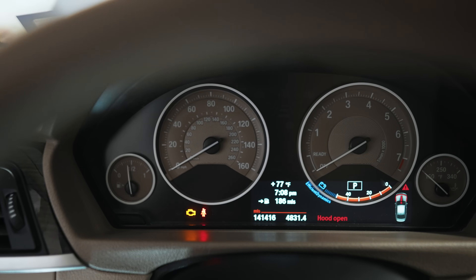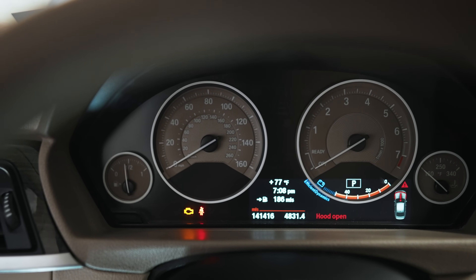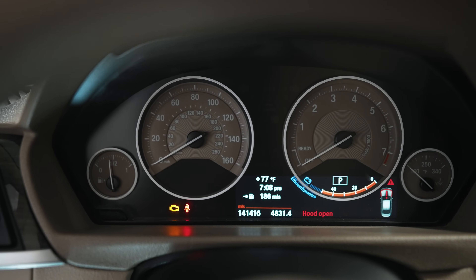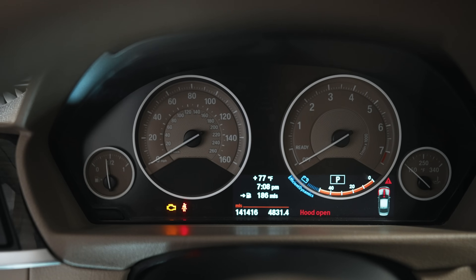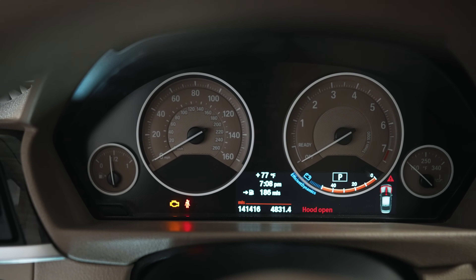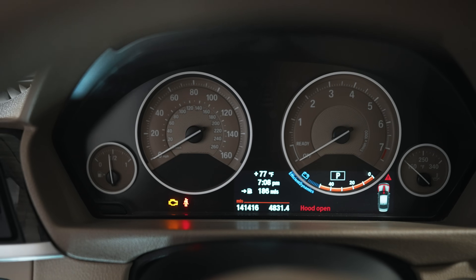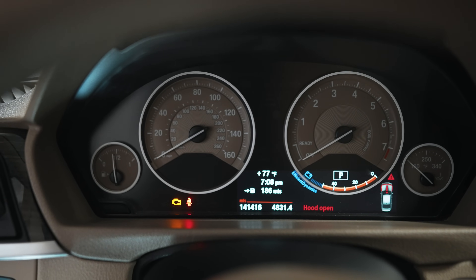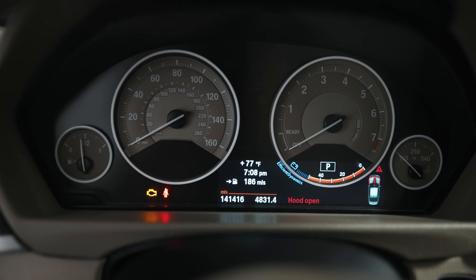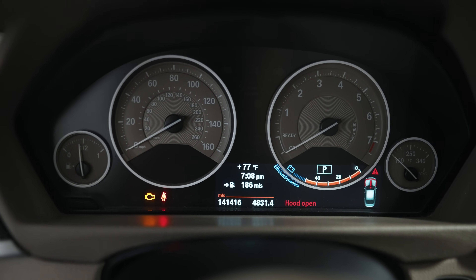On some cars you'd have bank one, bank two, depending on if it's a six-cylinder — maybe cylinders one to three or four to six. When you have a code and the car is running rich, it will go outside the typical short-term and long-term parameters to at least keep it running. Whereas under normal circumstances, there's only so much fuel it can pull before it has to trigger a code. So the car actually runs fine right now, but it's not emissions compliant. And if I were to reset the code, it would run rough.